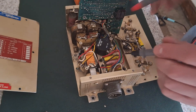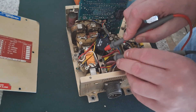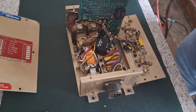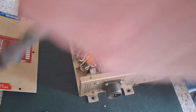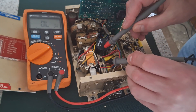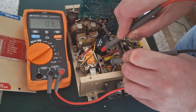Now if I put a meter across the DC input from the 28 volt input, there is a dead short across the 28 volt input.